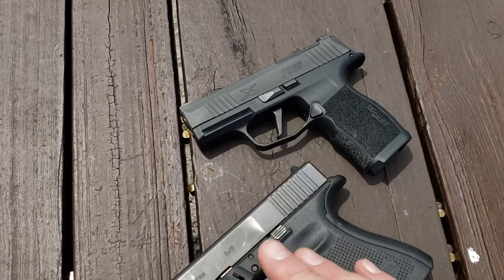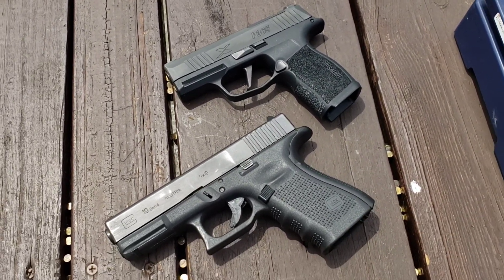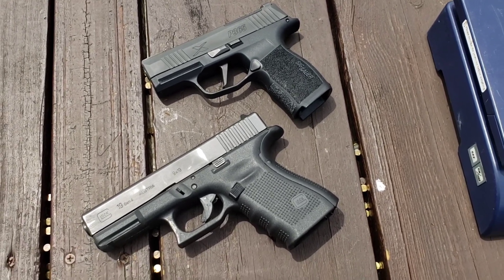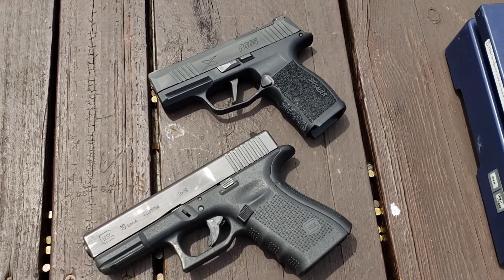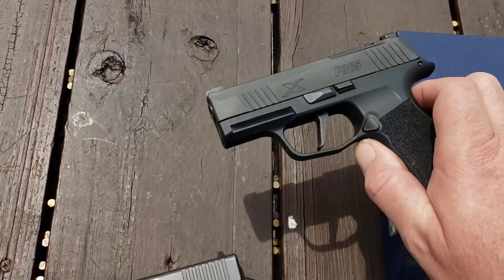So yes, you're getting three more rounds with the Glock. I'm not arguing more ammo is always better, but I'm not sure for an EDC situation where 12 rounds won't get you out of trouble but two or three more will. That is what it is.